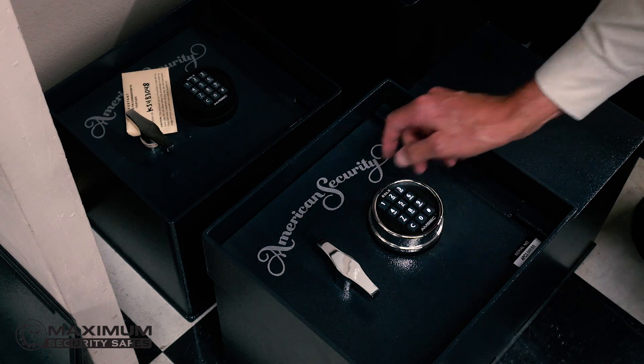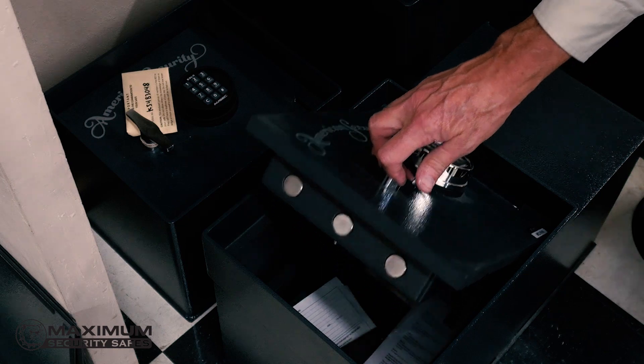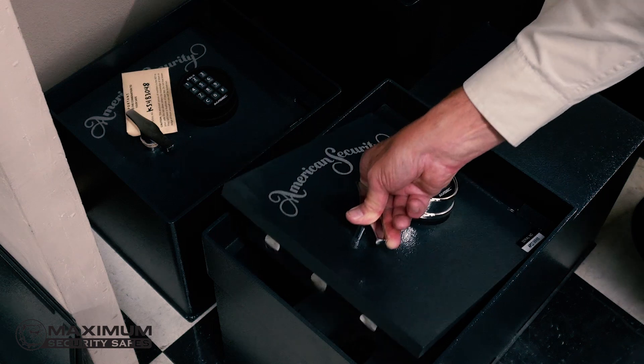The most important consideration for folks when they're considering a floor safe is what kind of floor you're installing it in. A concrete slab is the best, but you have to make sure that there are no water pipes below the place where you want to install. If you've got post-tension cables or anything else securing your concrete slab, you're probably not going to be able to put one in the ground.